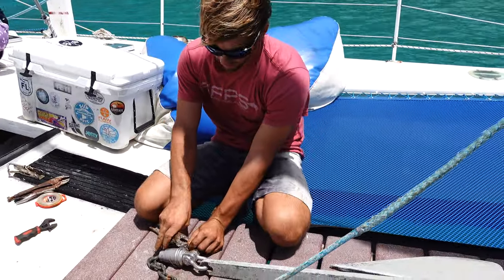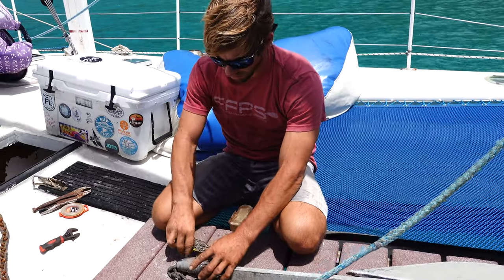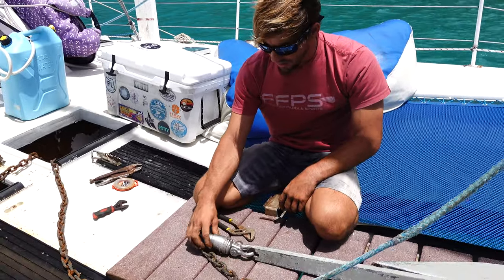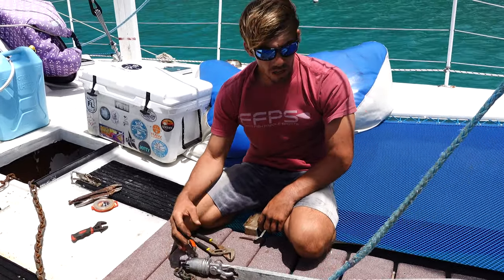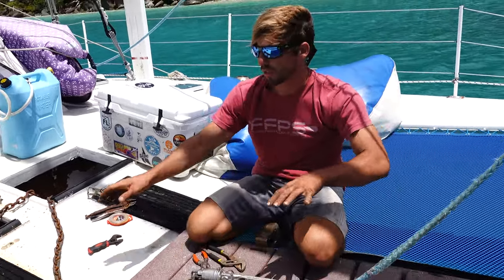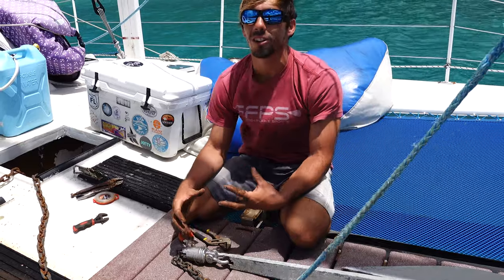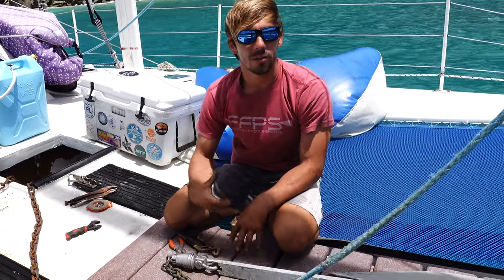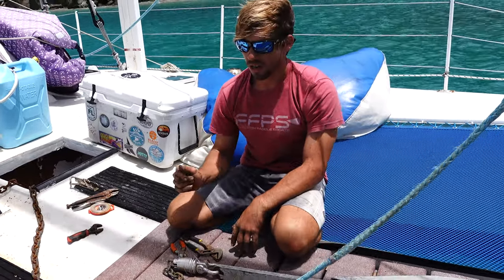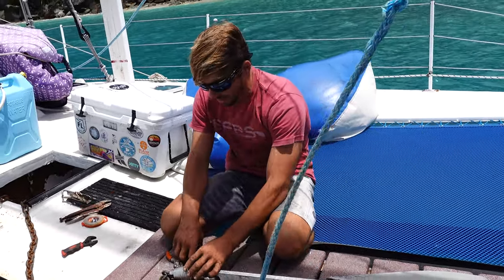I just cut off the bad part of the chain — we're going to dispose of it on shore. This is something I've been really curious about. We put this mantis swivel on about a year ago, exactly one year ago. This is normally on our main anchor, which is in the water almost every single day unless we're at a marina, which is rare — so at least 300 days out of the year this swivel and chain combination has been in the water.